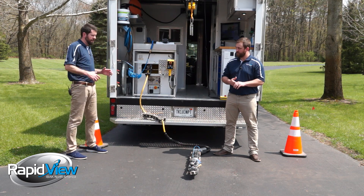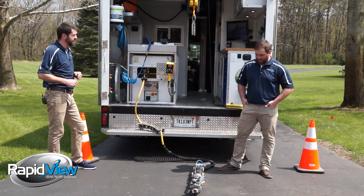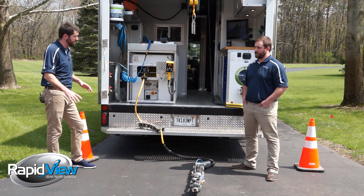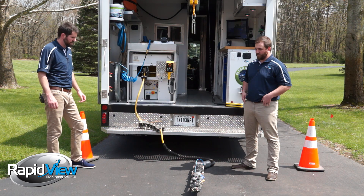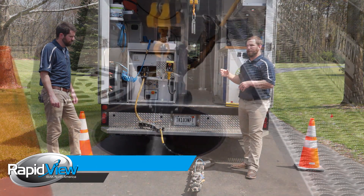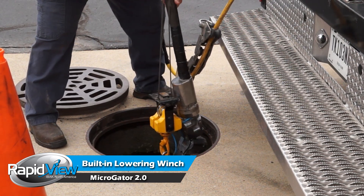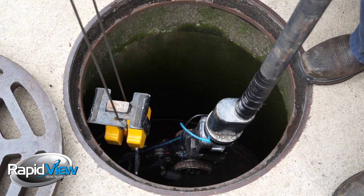Do you have anything to help get this cutter in and out of the pipe? Are we using lowering poles, or is there something to help us get this 130-pound unit down into the structure? The EBOX cutter builds include a built-in lowering winch — very robust, it'll actually lift 1,100 pounds. Weight is important for traction, but we try to make it easy on the operator to manipulate the crawler and get it down into the hole.